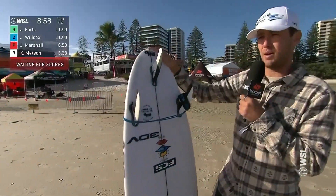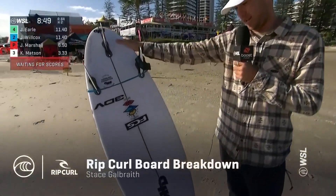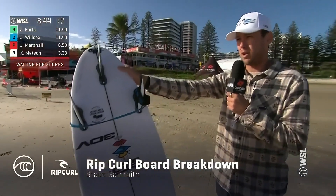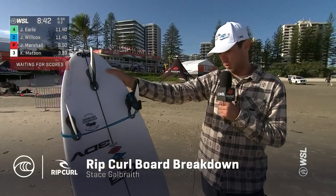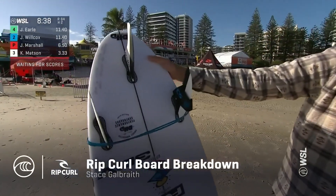I'm here with the Rip Curl board breakdown and one of Rip Curl's finest athletes, Jacob Wilcox. I've got his backup board here — it's a lovely-looking Darren Hanley, the 3DV model. Jacob's been doing this for a long time and he always is mixing up his boards, and one thing he's done lately is put a lot more thickness into his boards from the tail all the way through to the nose.